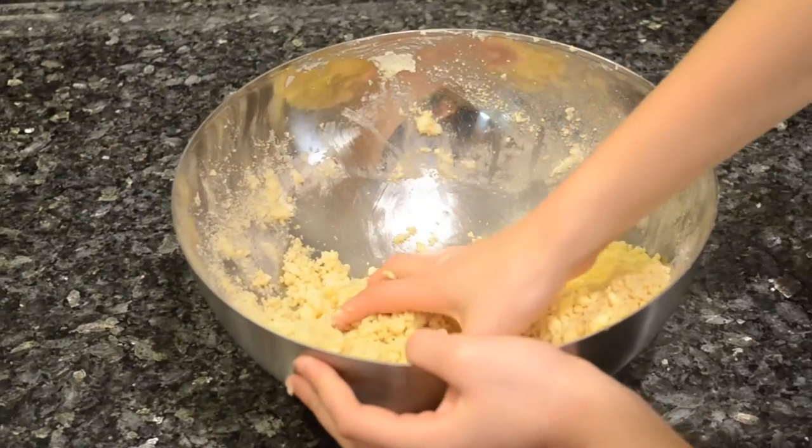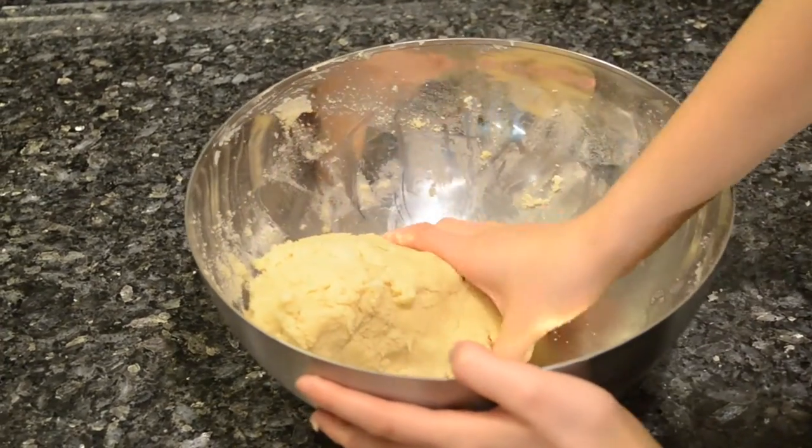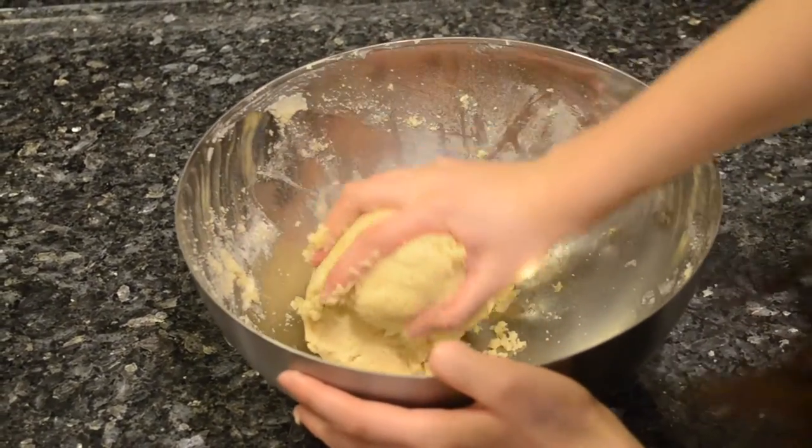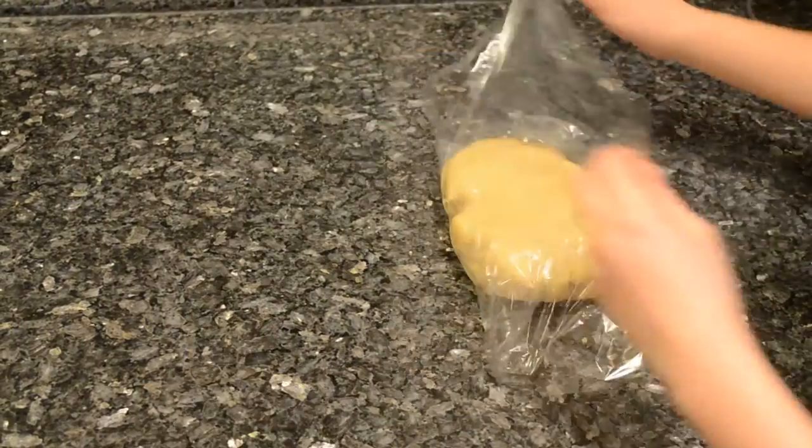Once the dough gets to a crumbly state, use your hands to make the dough come together. Then cover the dough in plastic wrap and refrigerate for 30 minutes.